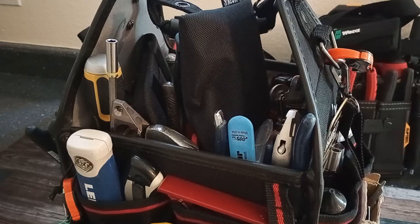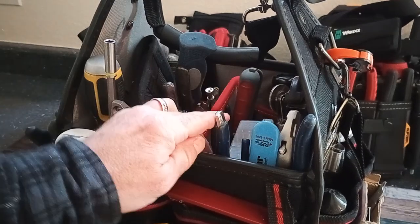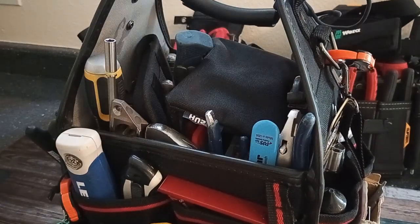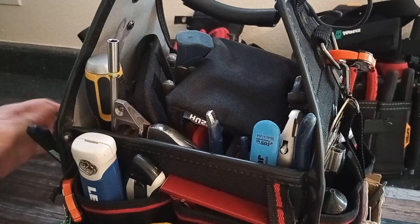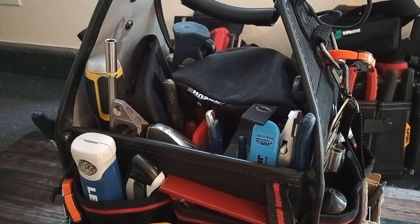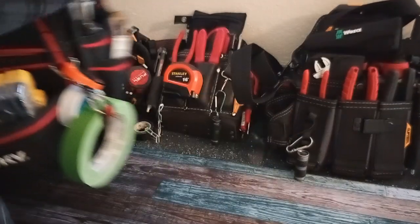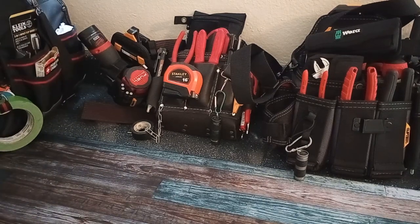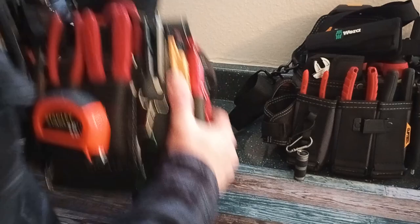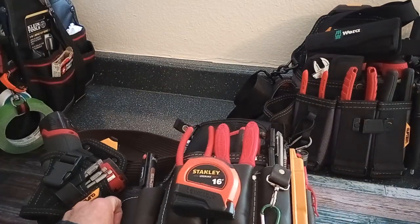This big bag is basically my go-to pull-from bag — it sits in my units and is basically my turnover bag. I have other individual buckets set up for plumbing or finish work, but this is my overall odds-and-ends bag. It's gotten so cumbersome though, so now I usually end up going with this smaller one, especially when I'm working on ceiling fans, outlets, and similar tasks.